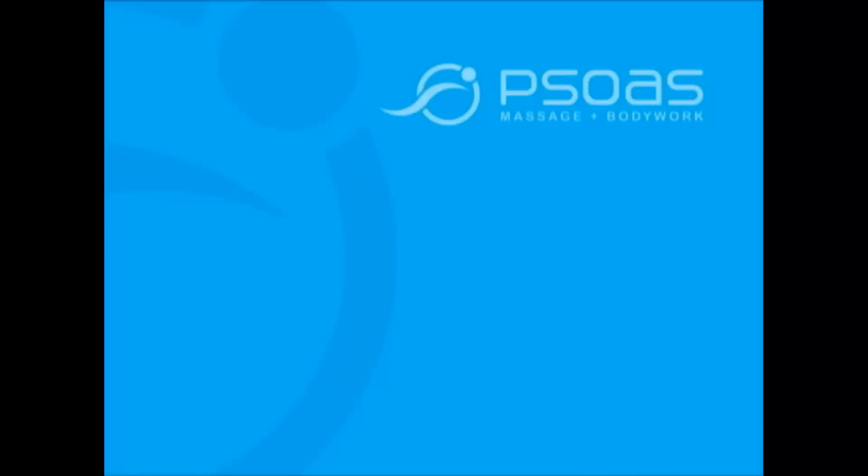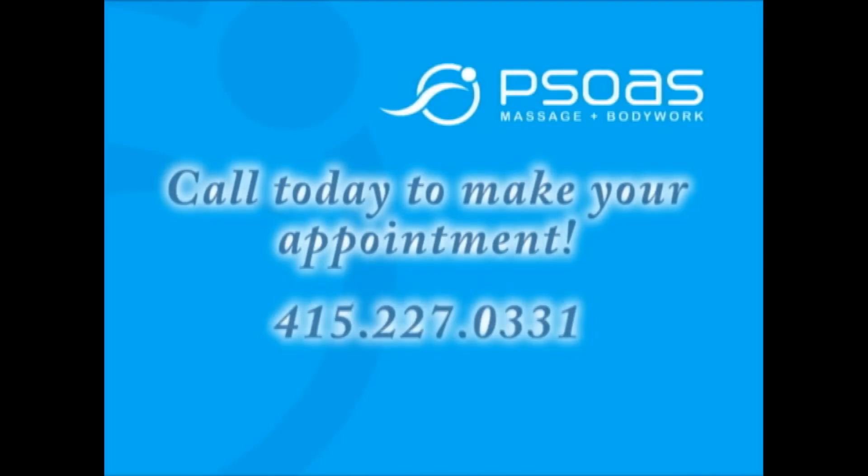I'm Jenny, massage therapist and co-owner of Psoas Massage and Body Work. Let us know if there are any other stretches or exercises we can help you out with. Thank you.